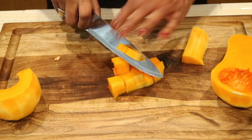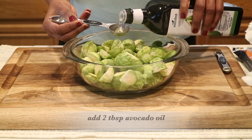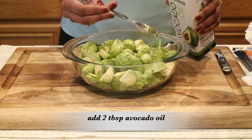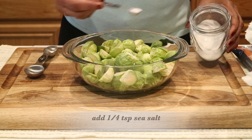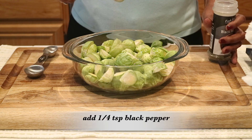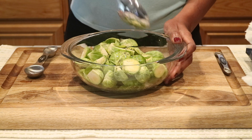Look at that vibrant orange color of the squash — it just screams fall and autumn. I'm done chopping all the vegetables, so back to the brussels sprouts: I'm going to add two tablespoons of avocado oil, then season them with a quarter teaspoon of sea salt and a quarter teaspoon of black pepper, and stir everything to make sure it's well coated.